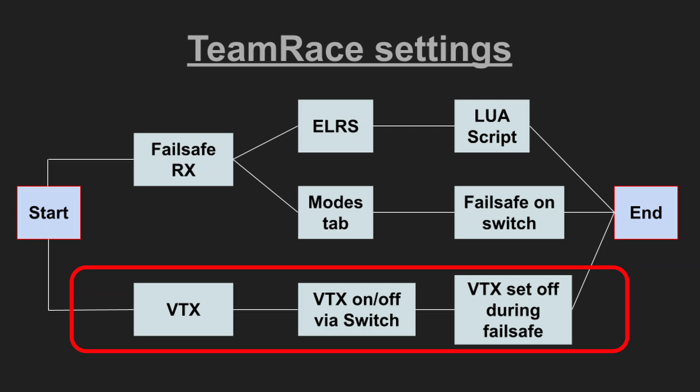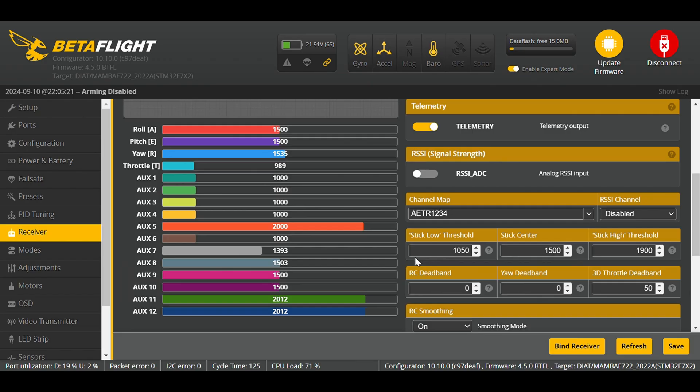We need a six-position switch when setting failsafe in the ExpressLRS Lua script later in the video. But to get the video signal under control we open Betaflight now and find a switch we can use to turn VTX on and off. To turn off the video we need two rows of code in the CLI, and the last step is to tell the copter: when in failsafe, set VTX off. To turn VTX power on and off — and with off I really mean zero milliwatt — pit mode is not off. The VTX in pit mode is still sending signals, so it's crucial to set it to zero milliwatt.